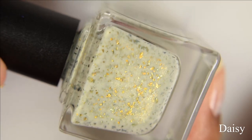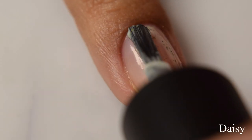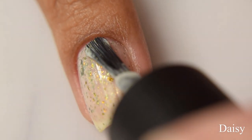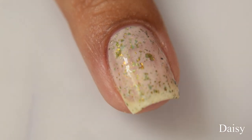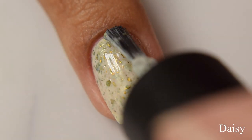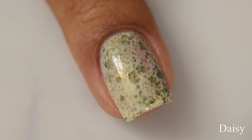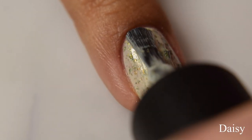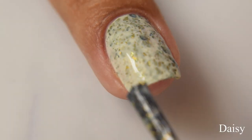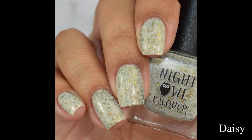Next is Daisy. This is a white crelly with yellow micro flakes and gold to copper multi-chrome flakes. This is what I would consider the cousin to Iris, but the base color is white with just a touch of a gold effect to it, playing up with the golden micro flakes — they appear as a larger particle sort of shimmer, giving you this very light antique sort of gold appearance. I'd describe the base as more of a warm-toned white. This is packed full of flakes, and for opacity I'm going to suggest three medium to light coats.